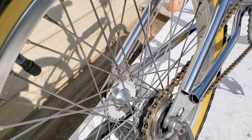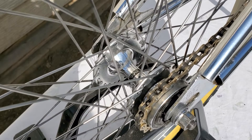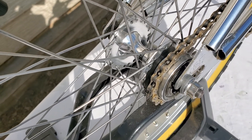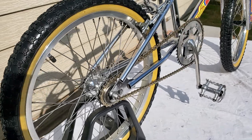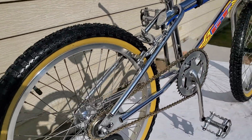The back rim here is an Ariya rim, and the hub is a Suzue — I think that's what you would call it. I do have the original GT hub, but for now I really like this look. I've always liked chrome, so I put that on there for now.